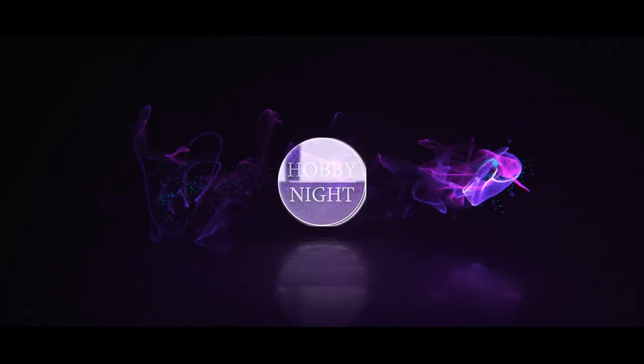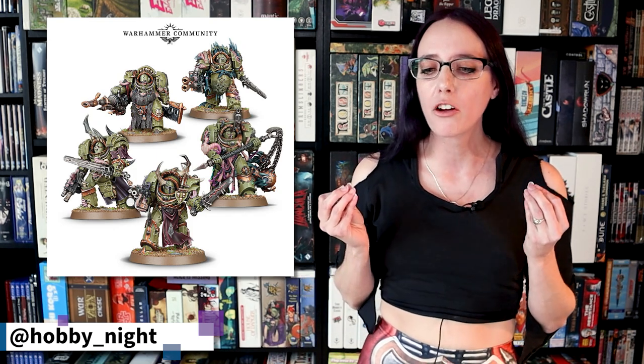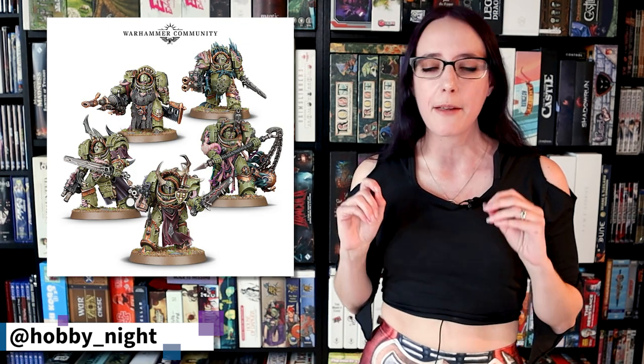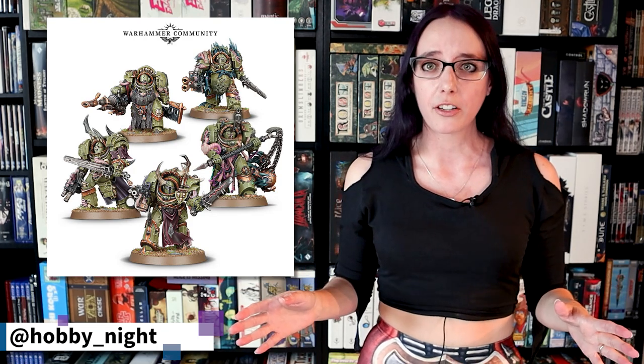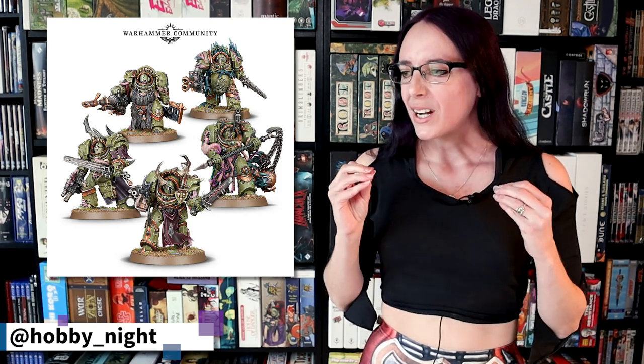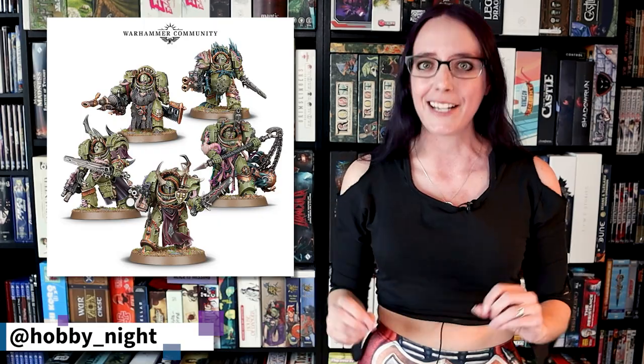To cap off Death Guard Month on the channel, I'm going to be painting the hottest unit from the new Codex: the Blight Lord Terminator. I've really been wanting to paint some of these chonky boys, and I found one in my collection that I really like, that is going through a metamorphosis and turning into a bug, and I really want to emphasize that. I want to play with my original Death Guard color palette to keep it consistent, but use those colors in slightly different ways and make this Terminator really stand out as the true elite character that he is. Let's jump straight into painting my Blight Lord Terminator.